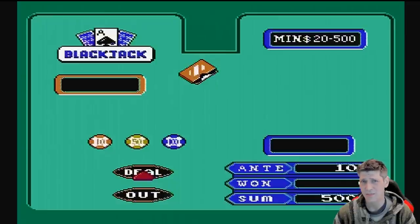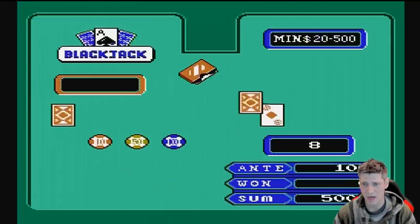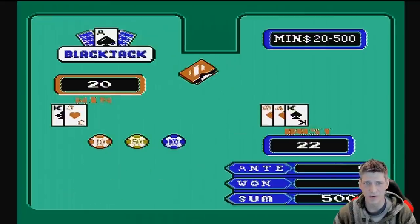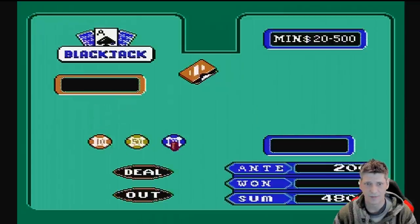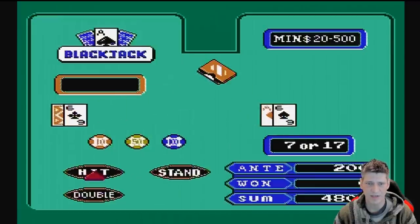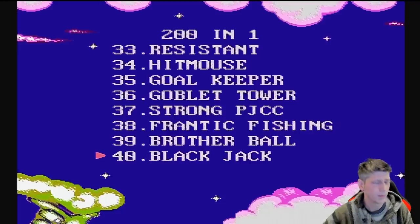Who fancies a little blackjack? Yes, there is a plethora of card games here — the basics are all represented, things like poker and of course blackjack. I'm going to play a quick round. 14 — I'm gonna hit on that and I bust. Bummer. Let's try one more. I got a 17; generally you should stand on 16, so I'm gonna follow the rules and... I won!